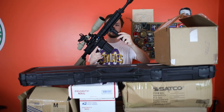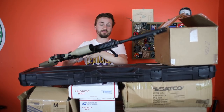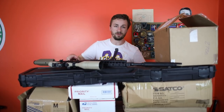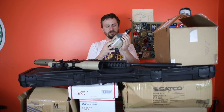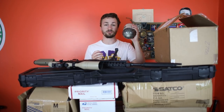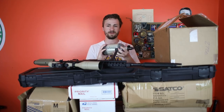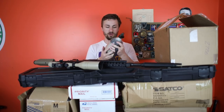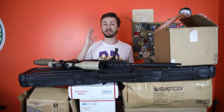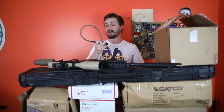With this gun came a full HPA setup too. We got a Ninja tank — I think this is a 68-4500 carbon fiber tank. These are the best tanks. Carbon fiber makes things so much lighter. If you are not using a carbon fiber tank with HPA or Polar Star, the metal tanks are just so much heavier. It's one of the biggest reasons why I left Polar Star in the first place — I didn't like having to have all this stuff attached.